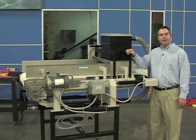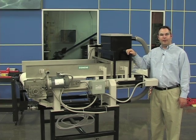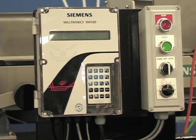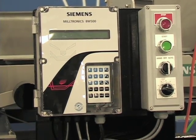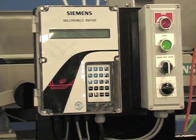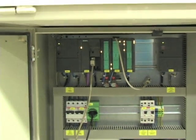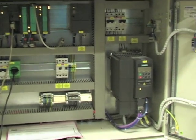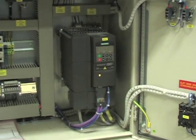The Siemens WW200 weigh feeder is available in open and dust-tight enclosed models. All versions come standard with a speed sensor and integrated weigh bridge. Combined with a BW500 integrator or Siwarex FTC module and a Sinamics or Micromaster drive, Siemens weigh feeders accurately control feed rate into or out of a process.